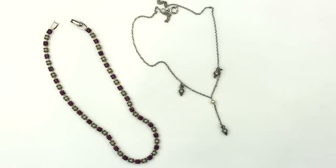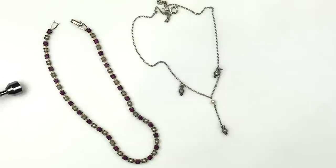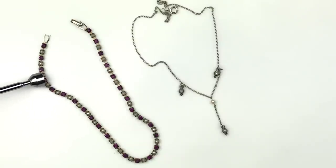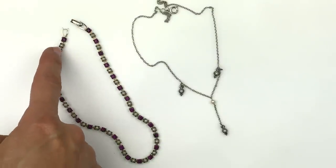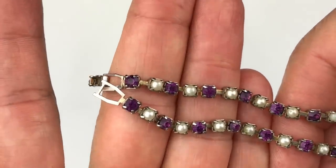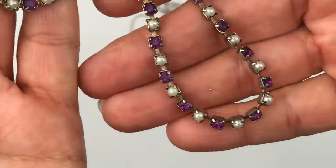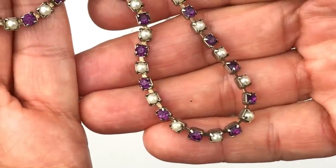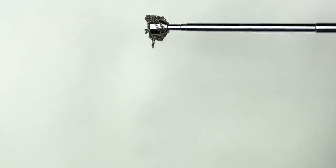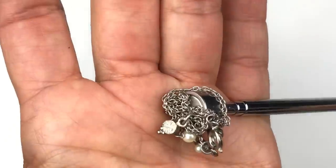Here are two pieces — I believe they're both modern but have that vintage look. On the left we have purple crystal and faux pearl set in gold tone. The magnet says it's magnetic, and there's no name on it. Actually, looking closer, they're not gold tone — they're silver tone and just need a little cleaning. All the stones are there and it's actually quite cute. Here's the second necklace — the magnet is very aggressive, confirming this is not sterling silver.